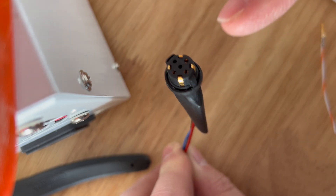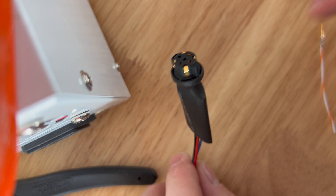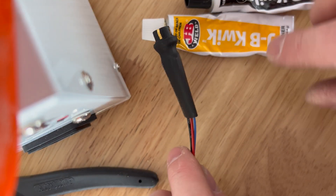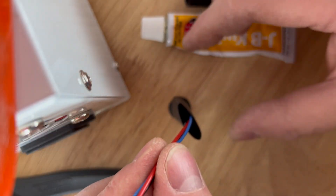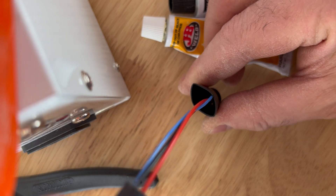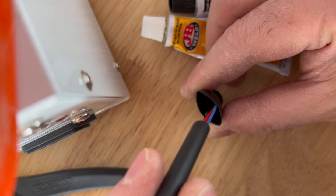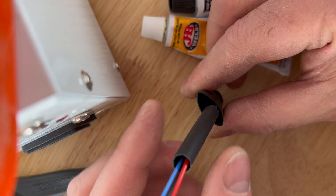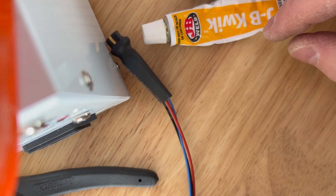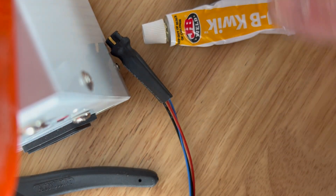I've checked and double-checked that I populated the pins on the correct color wires per the diagram. I'm going to mix up some JB Weld quick, then open this up like this right here and pour it down in there. Then I'm going to slide another piece of shrink tubing inside just to add some additional structure, and then shrink it all together. I apologize — I don't have my normal camera setup so I'm kind of improvising. Hopefully this works out.